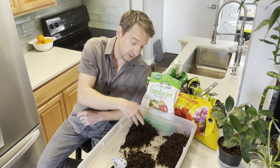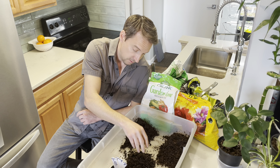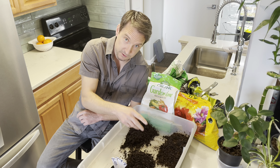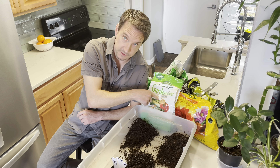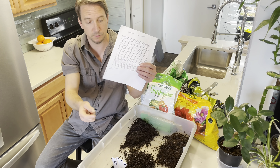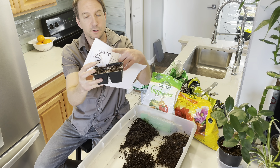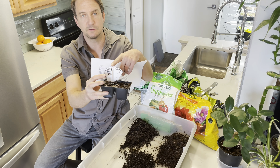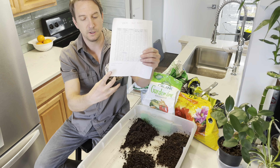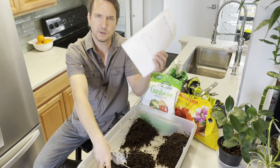I have some compost, some ordinary potting soil, and some seed starting mix. I also have some granular fertilizer which I'll mix in. I've made a little spreadsheet to keep track of cuke number eight, seven, six, etc. on this chart — to see what works, what doesn't work, and maybe we'll even learn something from this. So let's get started.